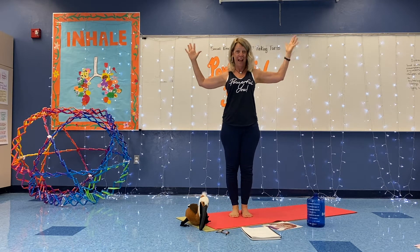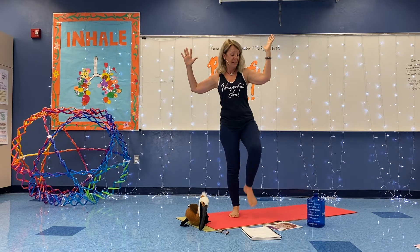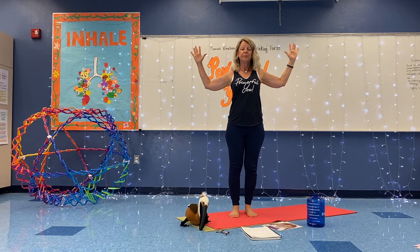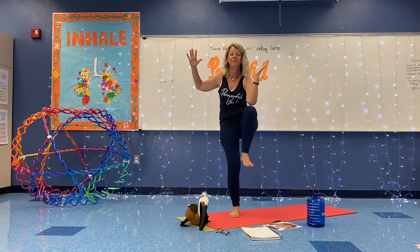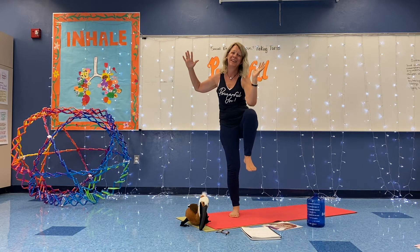Let's go to the other side. Elbows out. Spread your fingers. Breathe in, on the exhale, touch your knee. Breathe in, touch your knee. Breathe in, touch your knee.